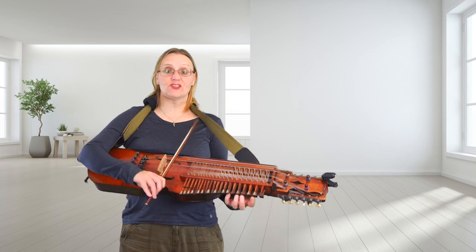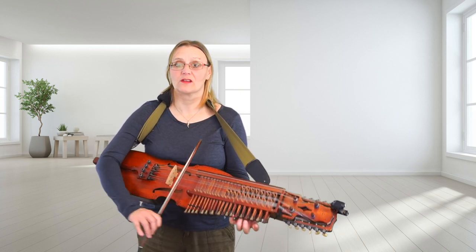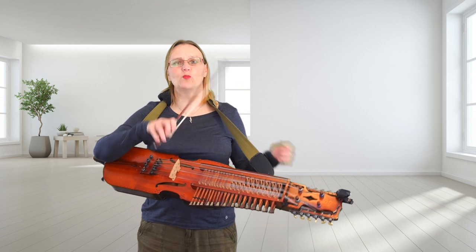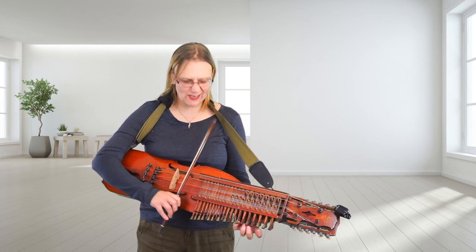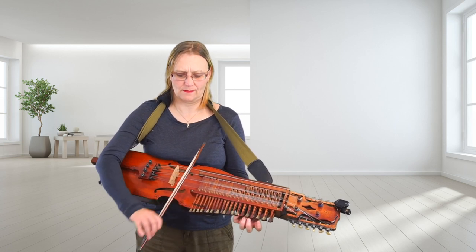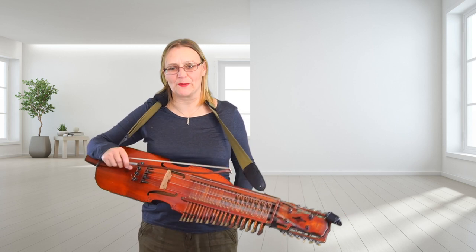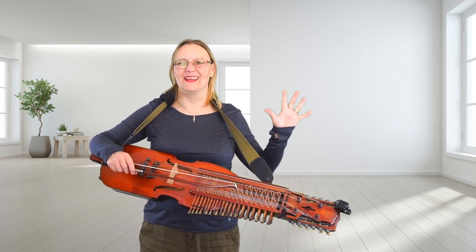We need some nice string crossing — we're crossing A to G, so really watch that. And if you're getting any catches or grumbles or scratches, keep practicing that until it all absolutely matches up. So that is Chestnut or Dove's Figury. Thanks for watching. See you in the next video.